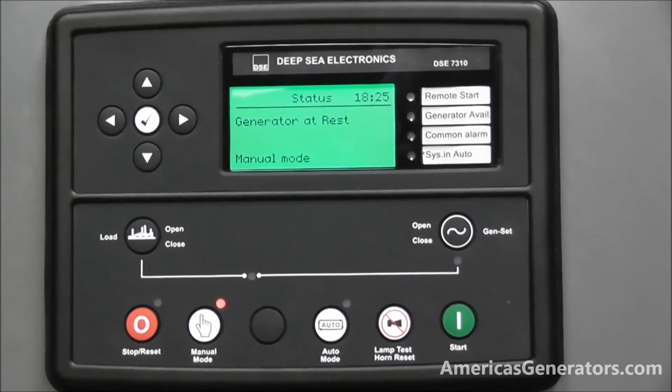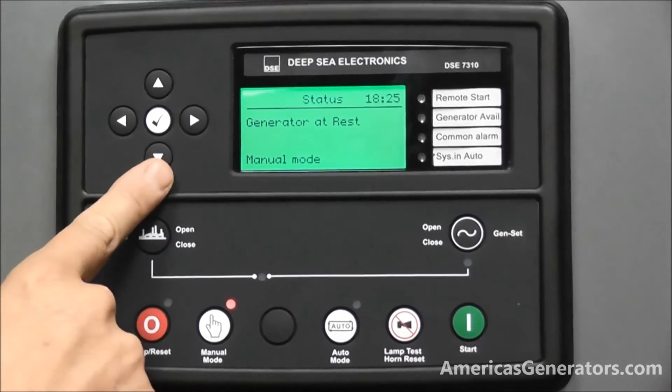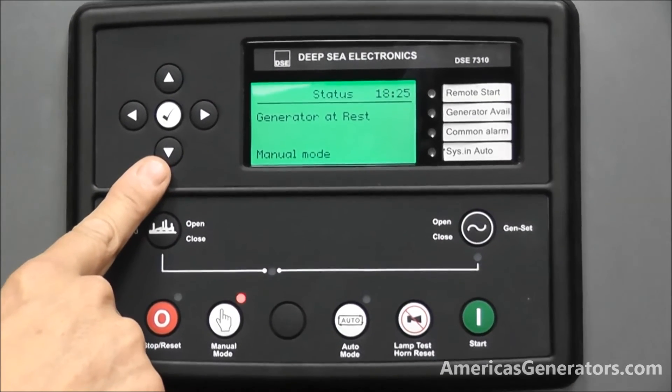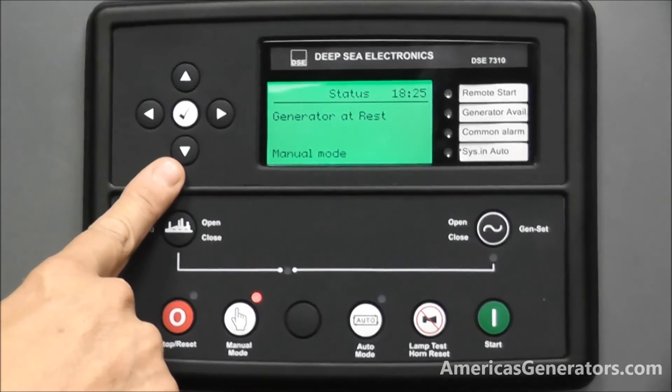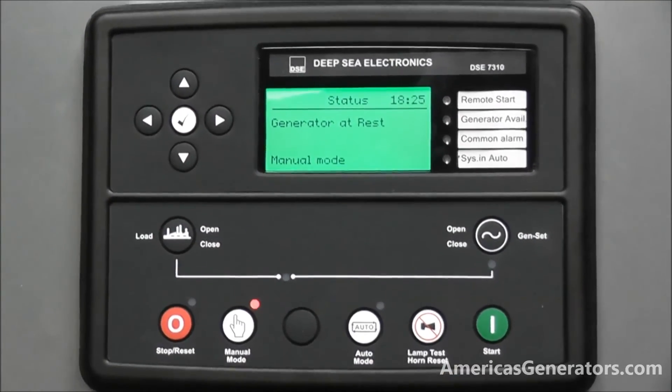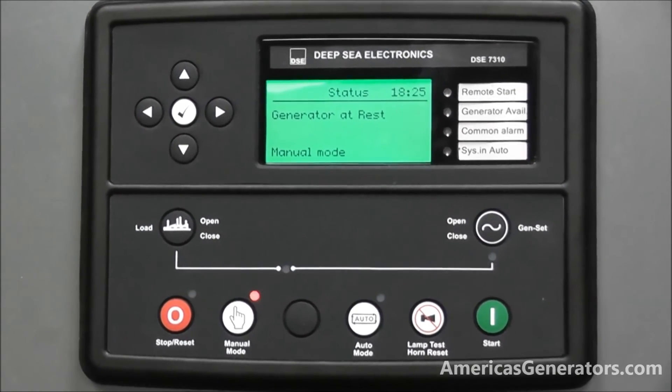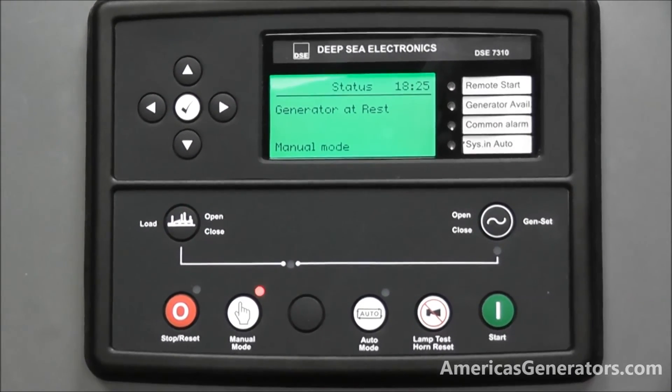The next function is the menu buttons. This can be used to scroll through the various features of the control panel. The primary purpose of this training video is to familiarize you with the monitoring and viewing of the various screens.